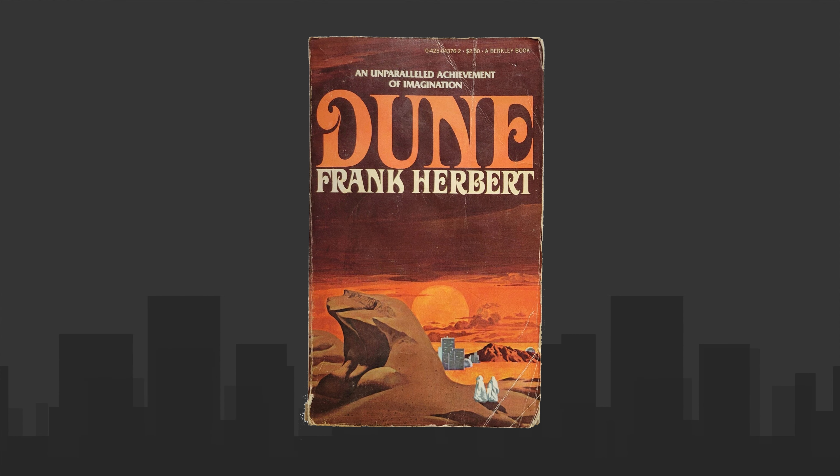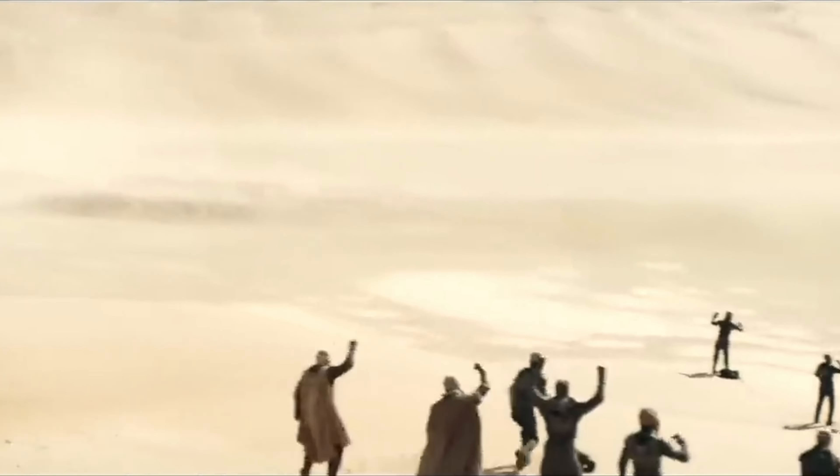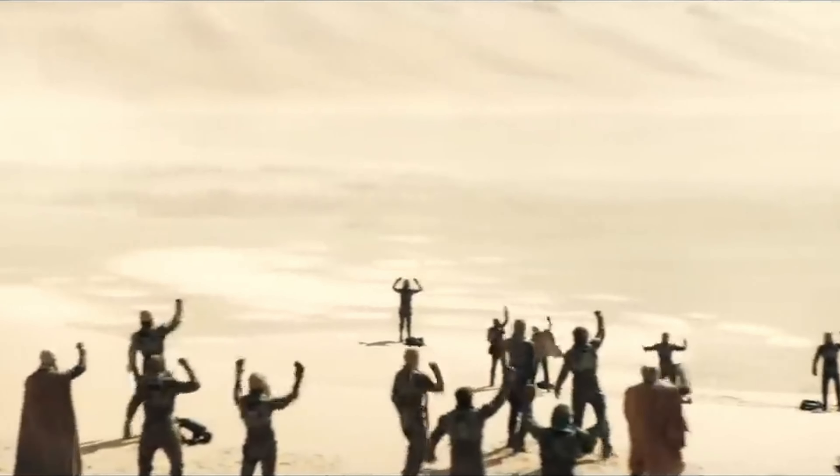Frank Herbert solved it in the text of his first Dune book. There are other rules involved in getting off a worm. By tradition, the Fremen follow a first-on, last-off rule: the first person on the worm — the person who captures it at the start — is the last person off.